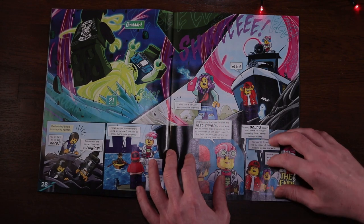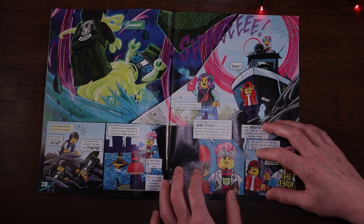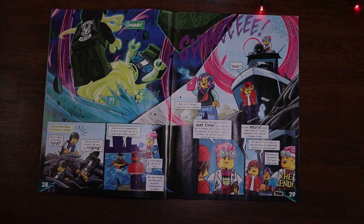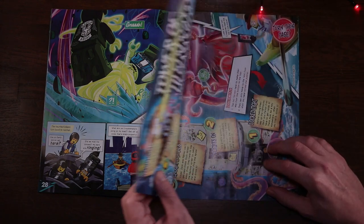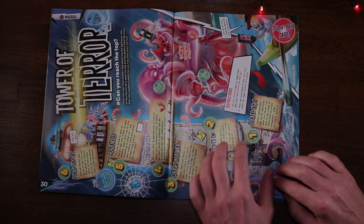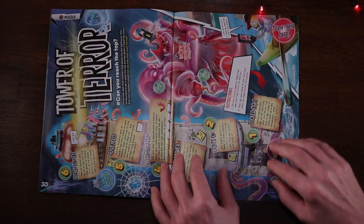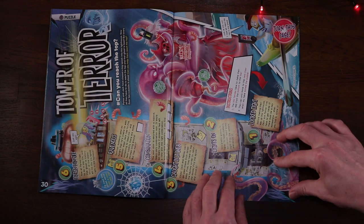This part shows them trying to be de-possessed by Parker. It looks like a happy ending - we get a wolf from Spencer and, being Hidden Side, almost a Disney happy ending, with everyone wondering how they got to where they are having been possessed. Pages 30 and 31 have a huge puzzle called the Tower of Terror, where you work out different puzzles along the way to get to the top and fire up the lighthouse to win.